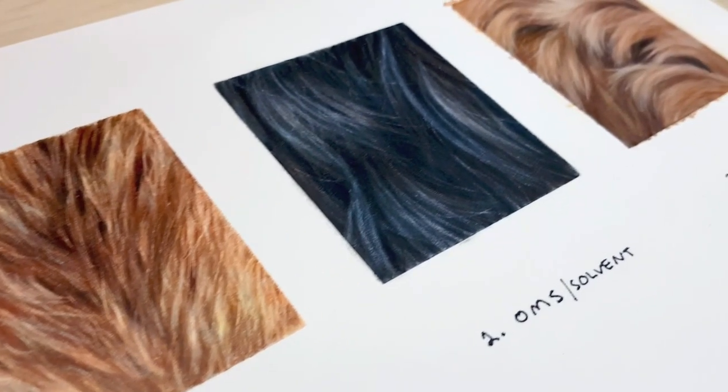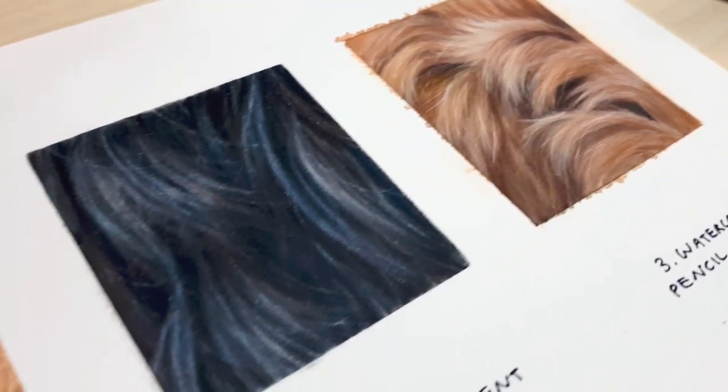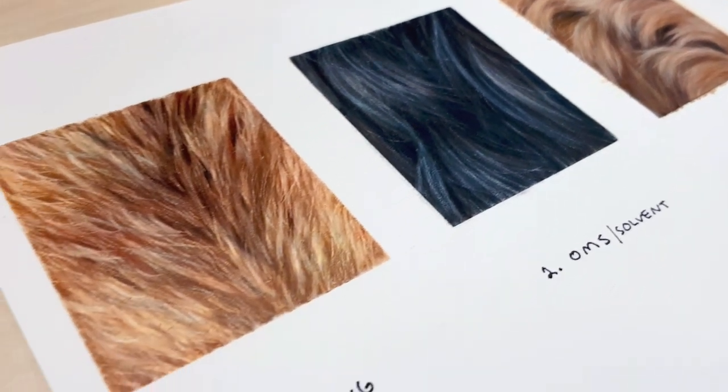If you found this tutorial useful, there's a playlist on the screen with other coloured pencil tips and tutorials that I think you might enjoy, so click on that and I'll see you over there.